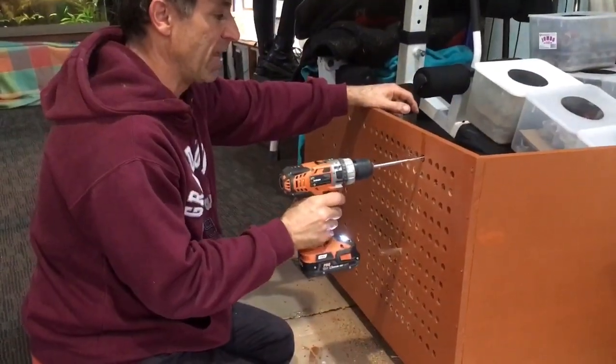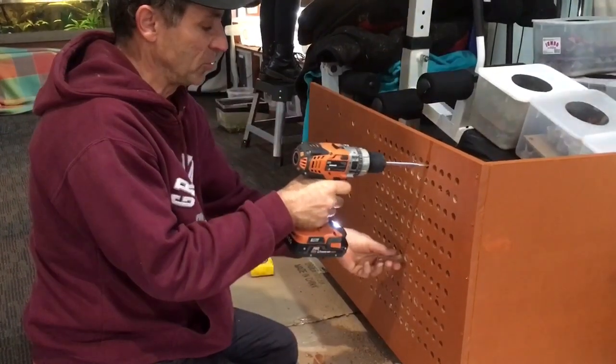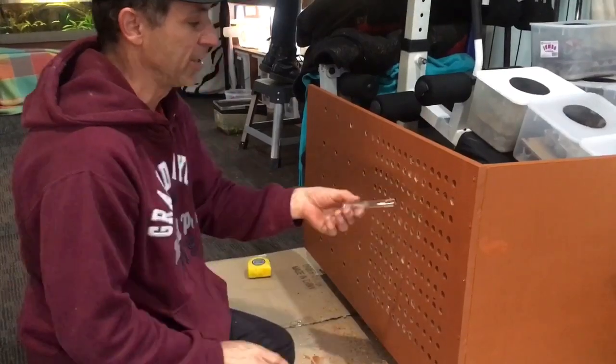I had to redo all the holes again because when we painted the inside of them the test tubes wouldn't go in. But now I'm drilling the holes out, the test tubes are going to go in quite easily.